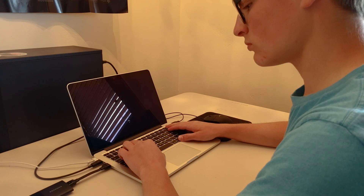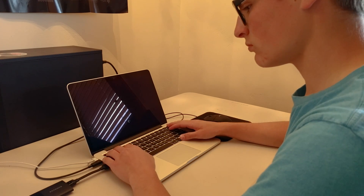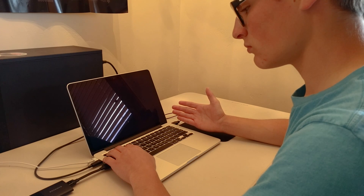Now you may be thinking, great, sounds like eGPU setups are pretty great with MacBooks — and no, I can no longer say that that is the case. The eGPU setup has been failing on me consistently in the past while since I purchased the MacBook Pro. I've had issues just getting Windows to boot up with the eGPU connected, and I'm always counting on luck that I won't have to be sitting here for an hour trying to get my MacBook to start up with the eGPU connected.